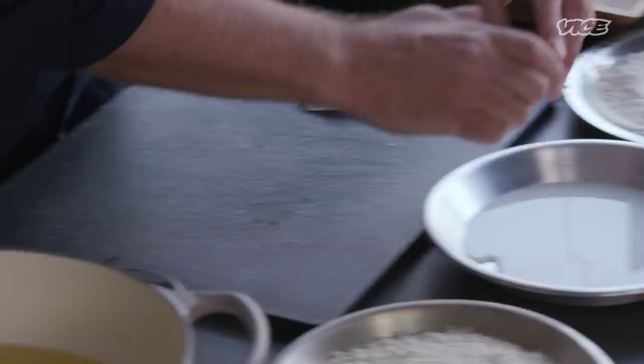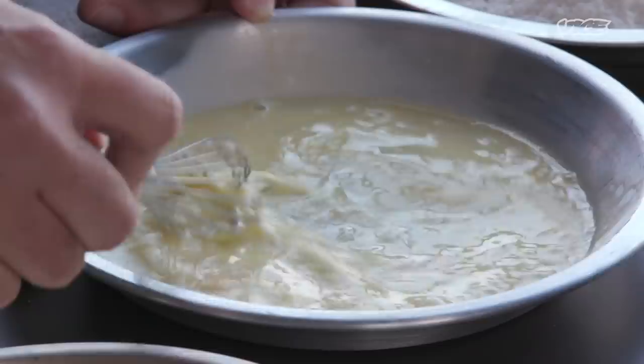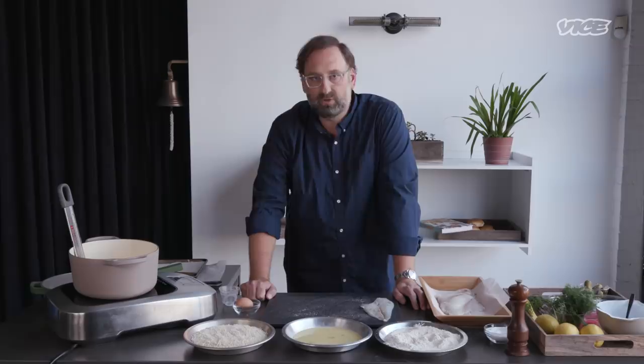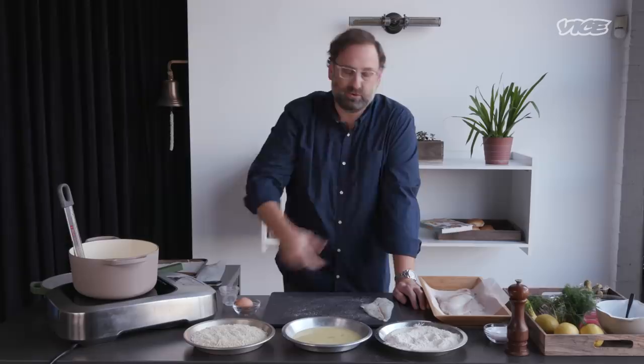I first started going to Florida in college and I would go to Appalach — which is Appalachicola, but they call it Appalach down there. It's a little fisherman's town and a bunch of hippies moved there in the 70s or 80s or 90s. They wanted to get out of the big city and settled there. All you have down there are these huge gulf oysters and beautiful grouper. That's where I learned how to shuck an oyster, learned about fried shrimp, fried grouper, fried fish sandwiches. So the inspiration for this dish initially started in Appalach.